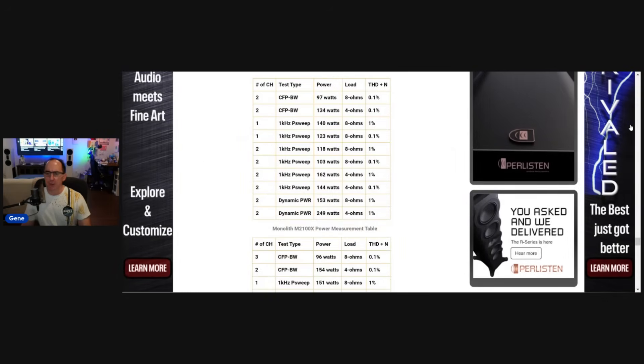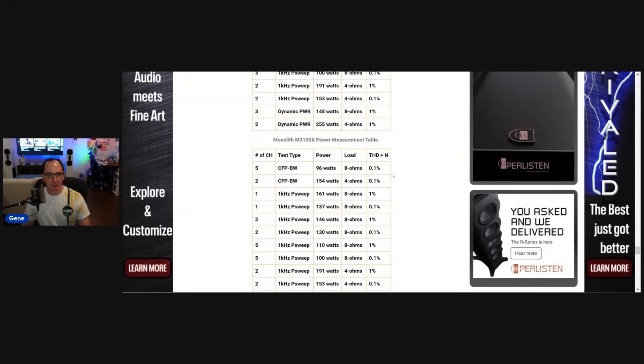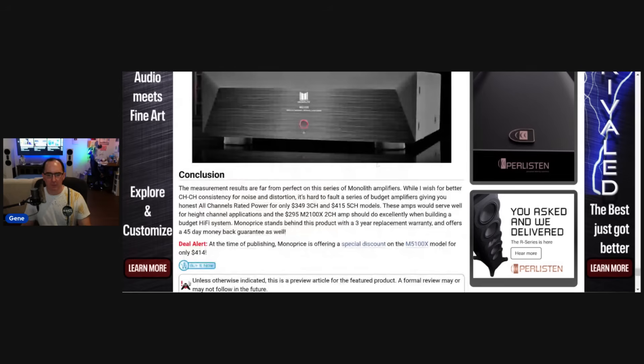Here are the power tables. If you want to look at the summary of my results, it's all laid out for each amplifier — the two-channel, three-channel, and five-channel — showing the number of channels driven, the kind of amplifier tests I ran, the power, the load, and the distortion. Overall, I think this is a darn good deal, especially with the special discount.